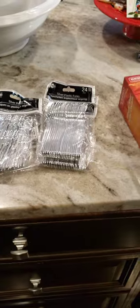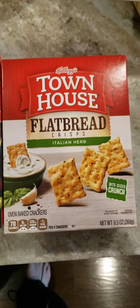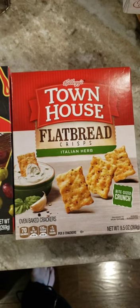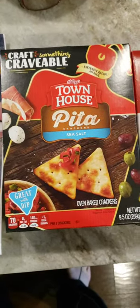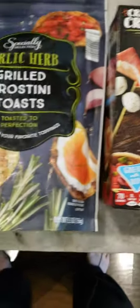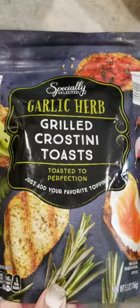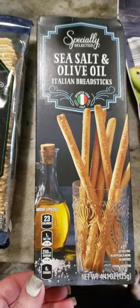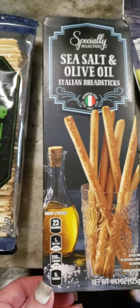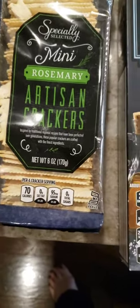Then I picked up some crackers from ShopRite. I got the flatbread Italian and the townhouse pita. Then from Aldi's I got the garlic and herb crostinis, the breadsticks — I got the sea salt and olive oil — and the artisan crackers in rosemary. All three of those came from Aldi's.